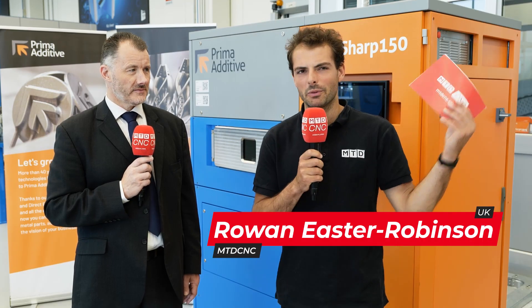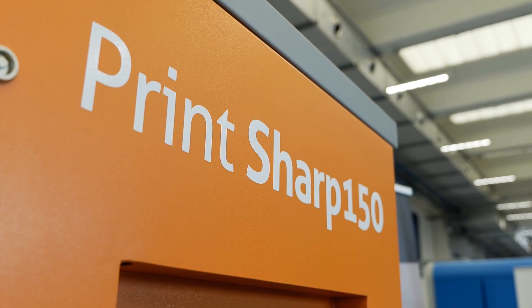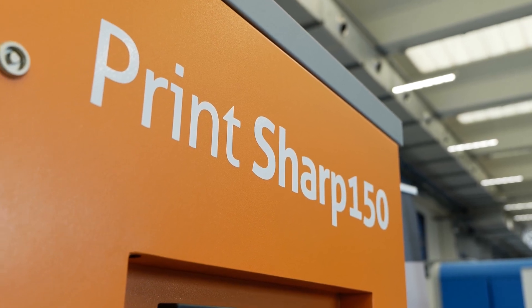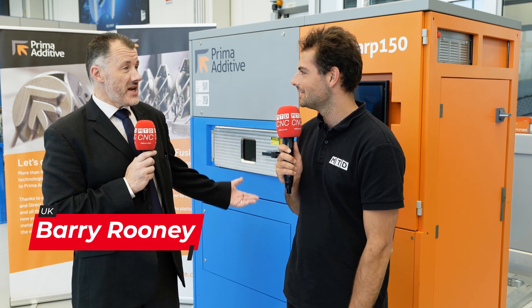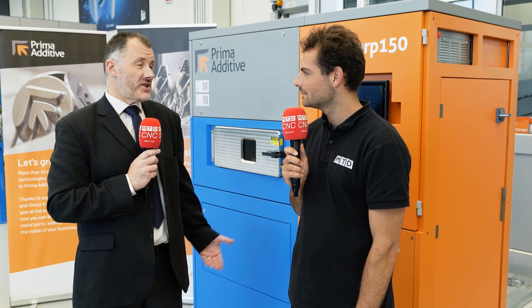We're here at a laser cutter manufacturer but we've got a branded Prima Power powder bed fusion 3D printer behind us. You guys make laser cutters — what are you doing making 3D printers? Basically this is the next step on. We make laser machines, so why not go into additive which uses laser.